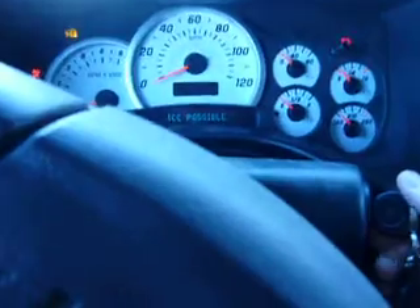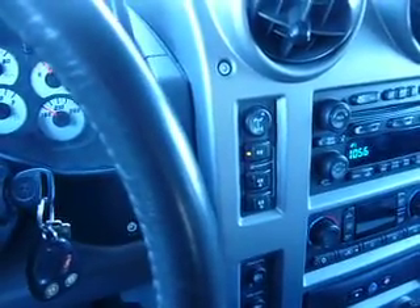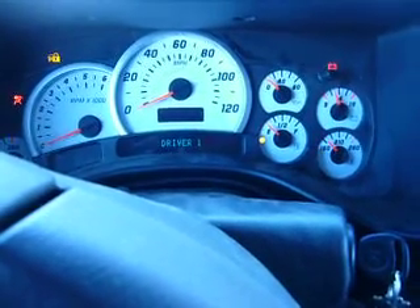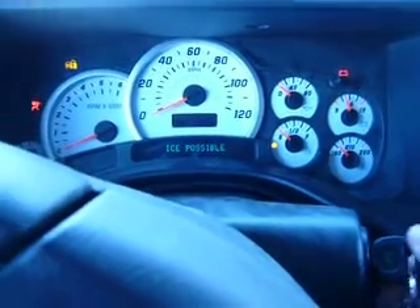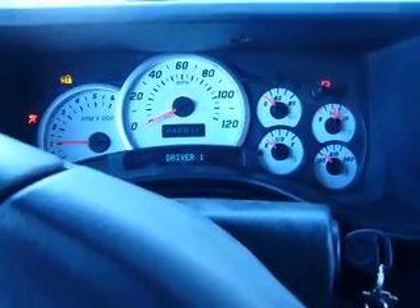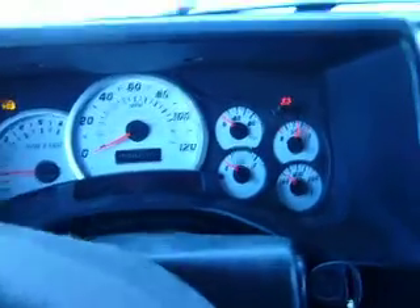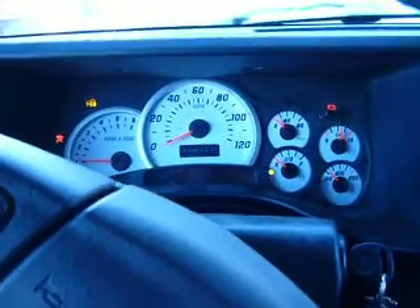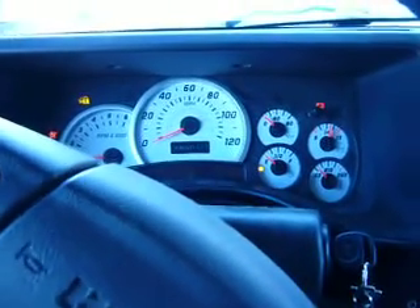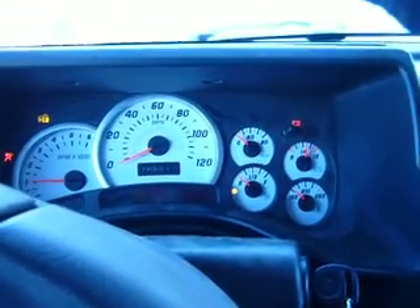Let's try her again — oh, there we go! The lights came on. It finally recognizes me — it says 'driver one,' which is normally the issue. So we're ready to rock. The battery light is on but that goes off shortly — you can see the charge is good, so it's definitely not a battery issue. There's a short, or there's an issue with the ignition — that's what I think anyway.